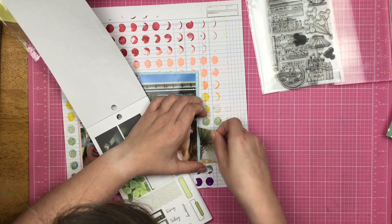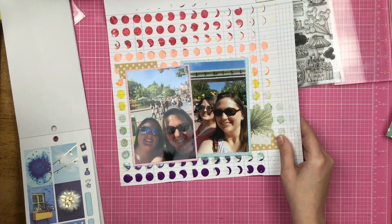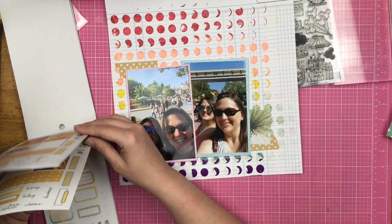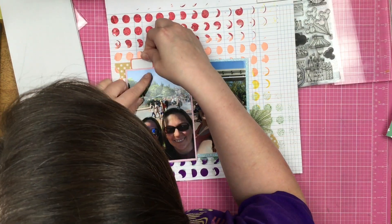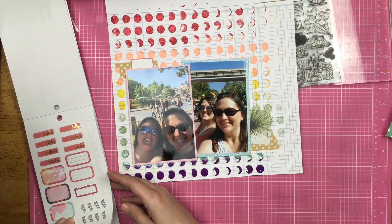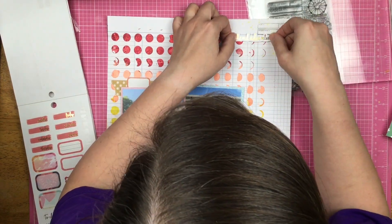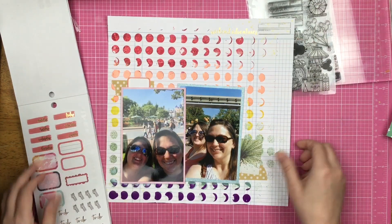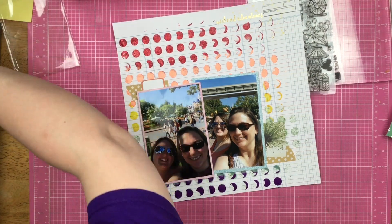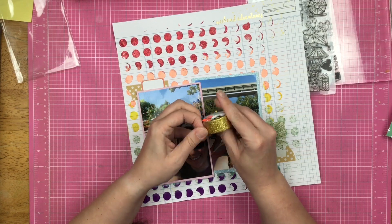I'm flipping through this sticker book — it's a planner sticker book from Paper House Productions. These are thinner stickers so if you don't want to see where your layers are you're going to want to matte it or put it on some cardstock and cut it out. I find this little orange label sticker and layer that up over the polka dot khaki. I promise you guys I am going to stamp more than what I stamped up in that little corner.